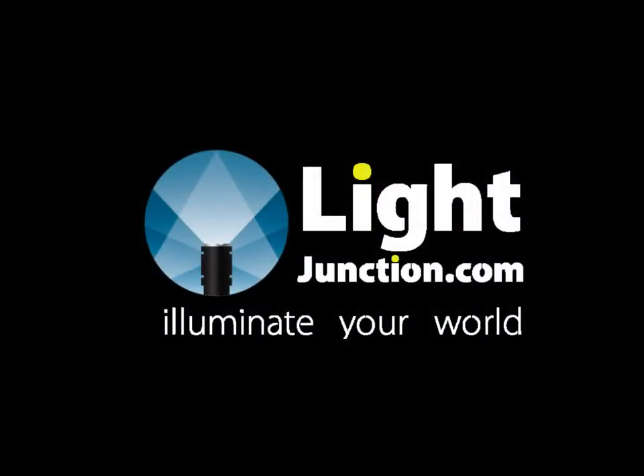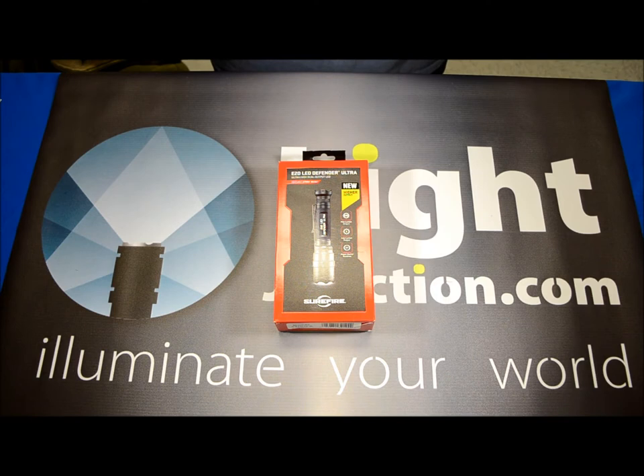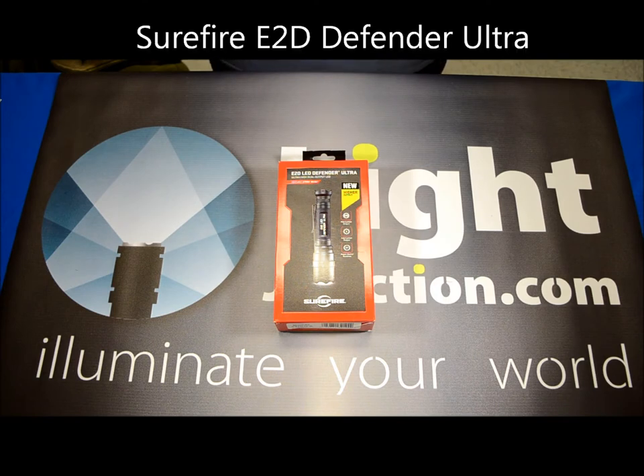LightJunction.com. Hey everybody, this is Brian from Light Junction, coming at you today with a review on a Surefire product called the E2D LED Defender Ultra.